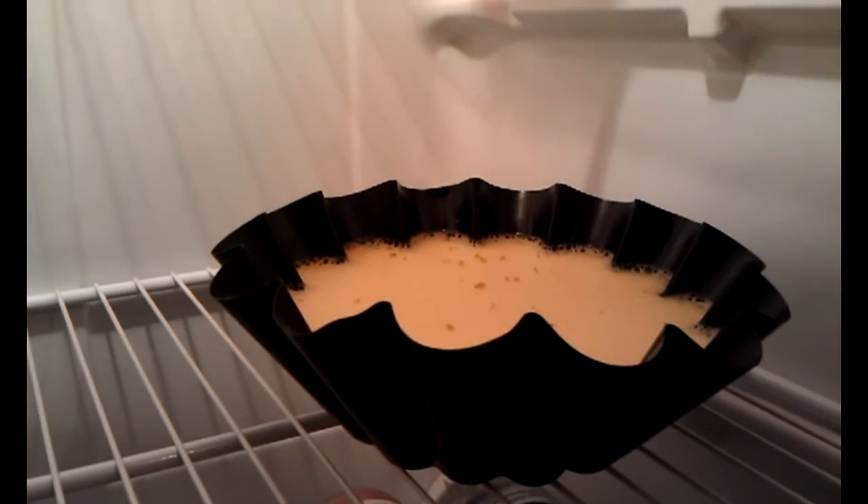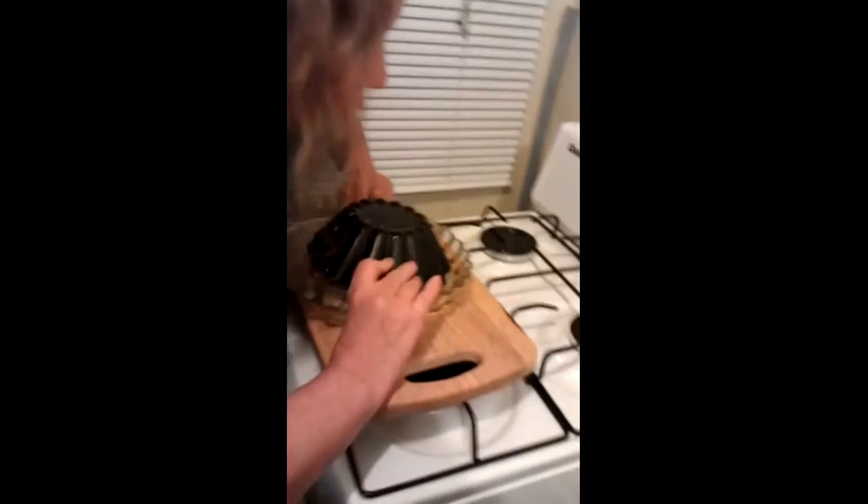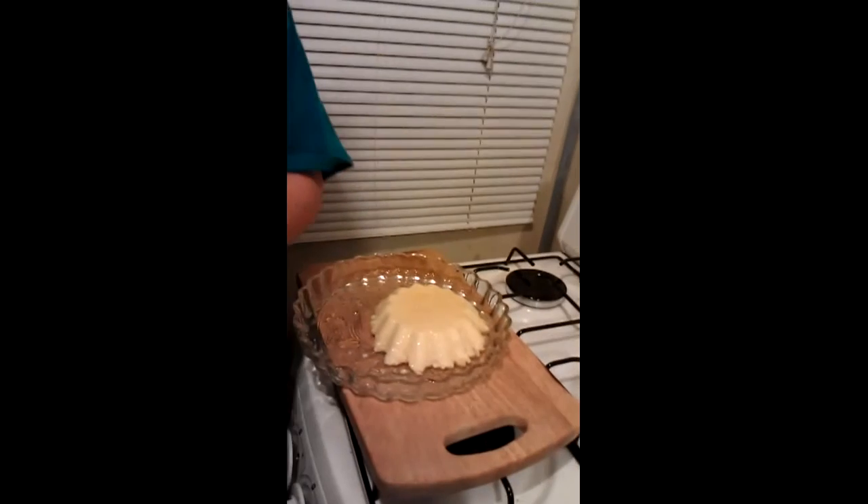One hour to turn it over. Let's turn it over. That's our flan!